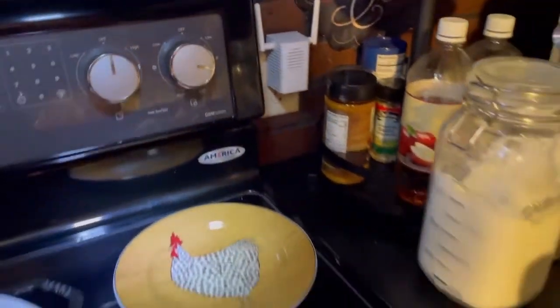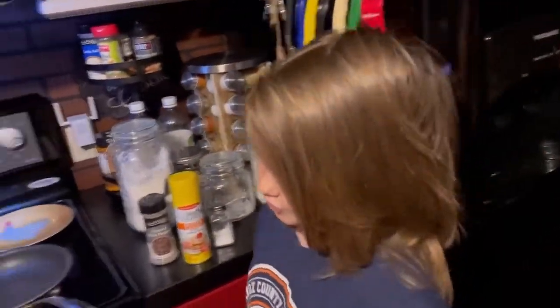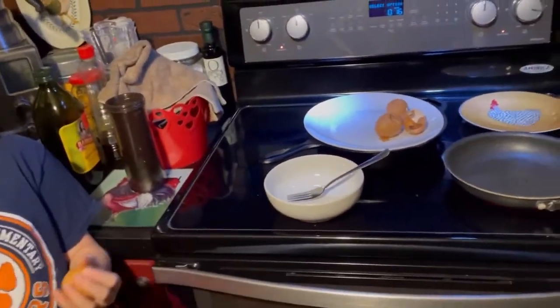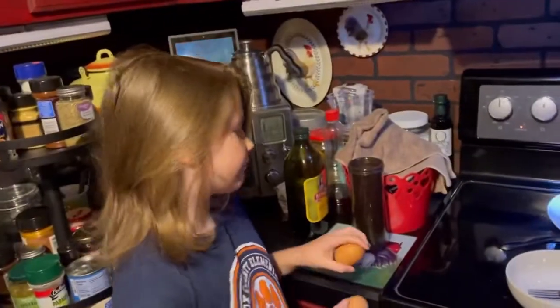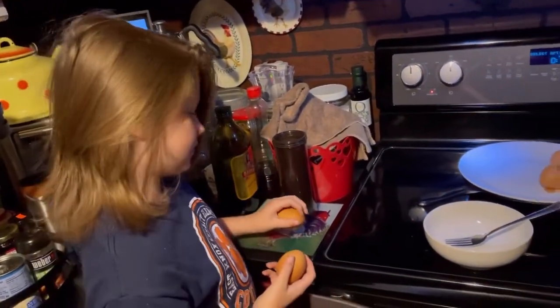But I have to wait until it heats up before. You gotta let it heat up before you put it in, because it won't cook that fast. So you gotta let it heat up. But you can crack them first — you can go ahead and crack them while it's heating up, can't you? Yeah.